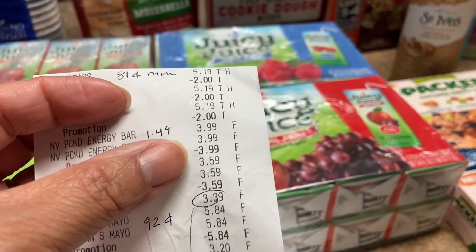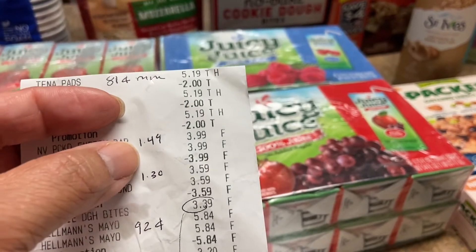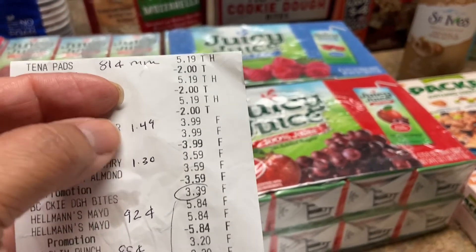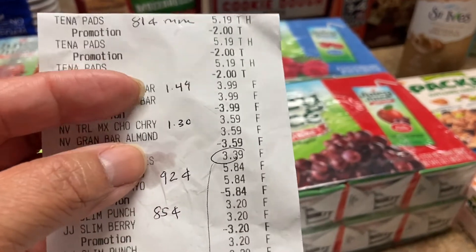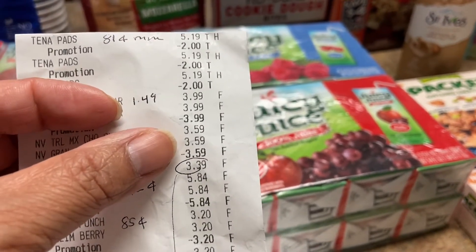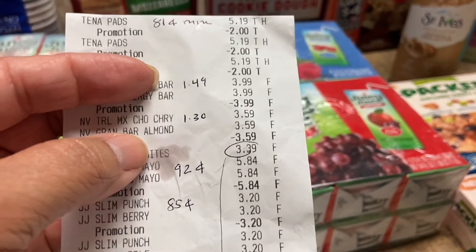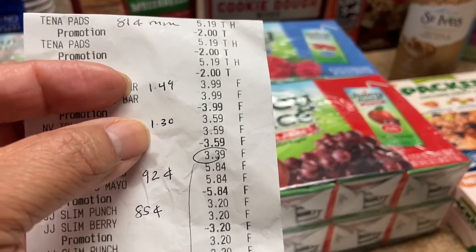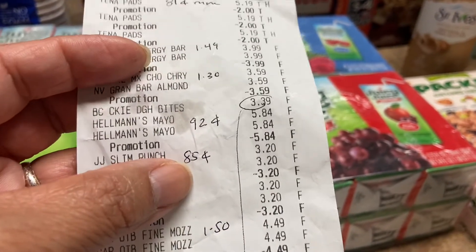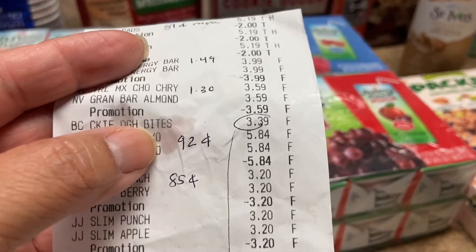I bought one, two, three packs of pads. Then the energy bar was $3.99 and there was a dollar on the app, so $2.99 — divide both and you pay $1.49 or $1.50 each. The other trail mix was $3.59 — a bit cheaper — and I had the dollar paper manufacturer coupon, so that came out to $1.30 each.